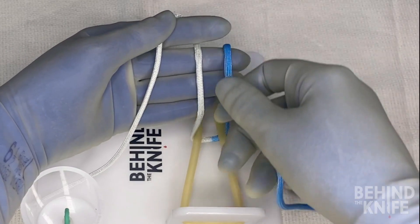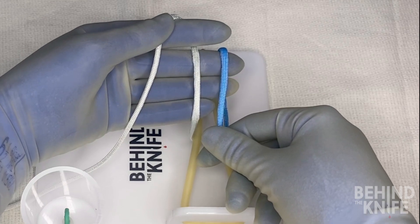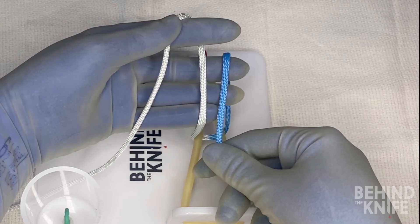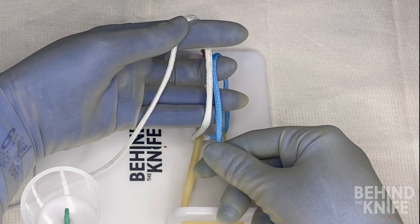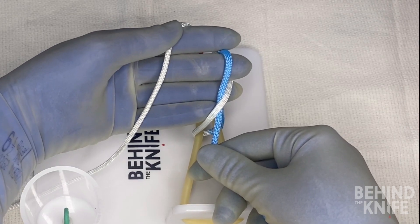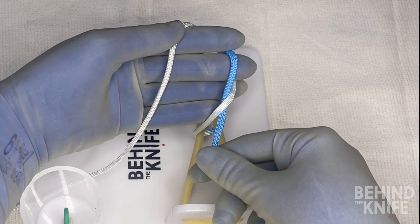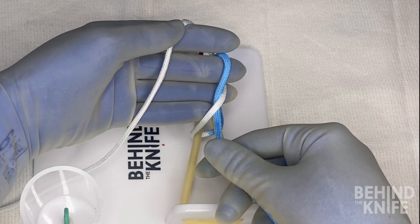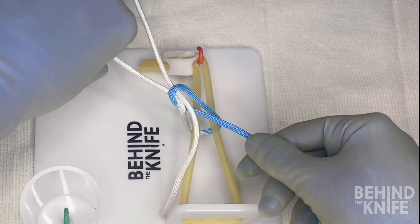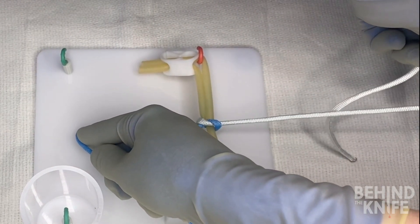Next I'm going to take the right side of my string and drape it over these three fingers as well, and the two sides of the string should be parallel. From here I'm going to take my middle finger and pull the blue end of my string under the white string and then over top. Then with my middle finger and ring finger pinched, I'm going to pull the white end of my string through and cross my arms to lay down a square knot.